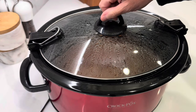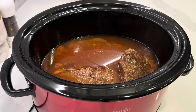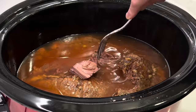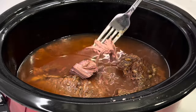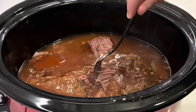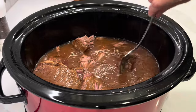It is many hours later. I turned it off and just let it sit for a few minutes, which is why it's not boiling anymore. Oh my goodness — look at this deliciousness. It is falling apart.